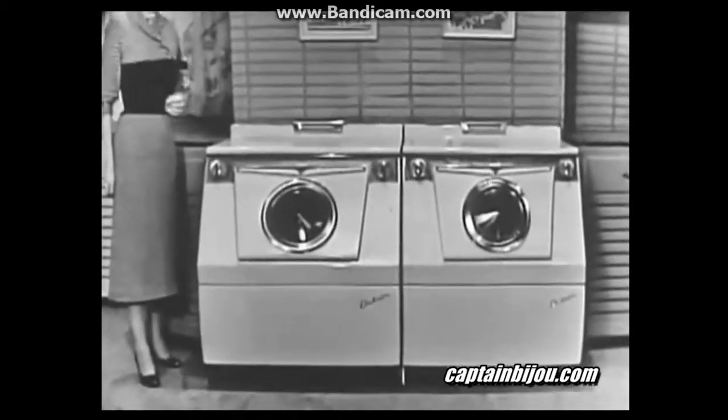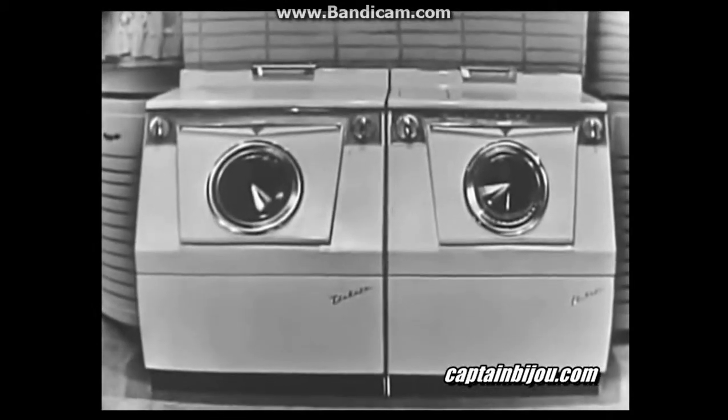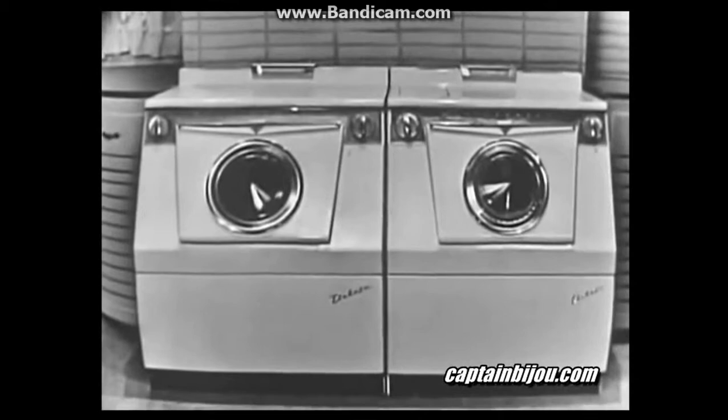And see its wonderfully efficient twin, the Westinghouse clothes dryer. Remember, they are the only completely automatic matched washer and dryer made today.